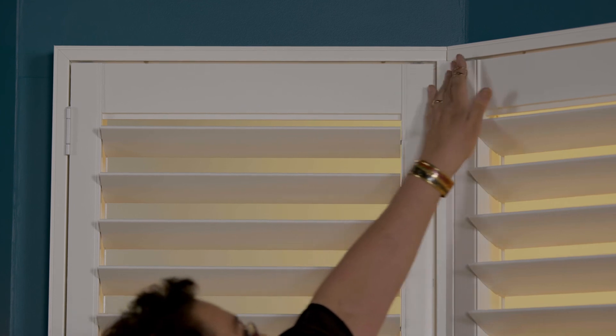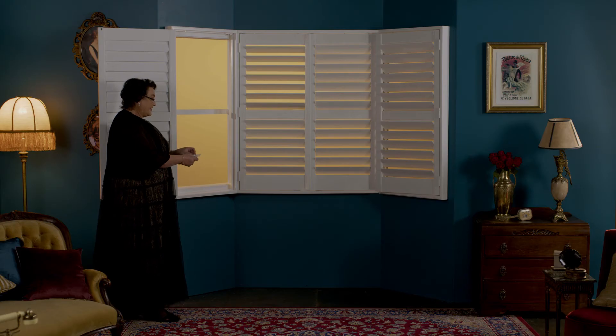Now make sure your panels open and close easily. Check for a thin, even gap between each side of your shutter frame and your shutter panels. Finally, grab the stickers in your custom kit and stick them onto each visible screw. Your beautiful shutters should now be installed.